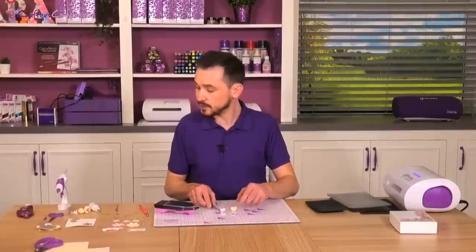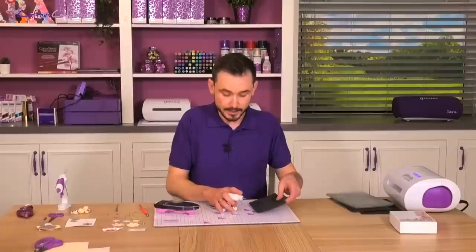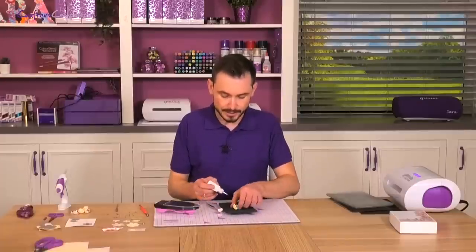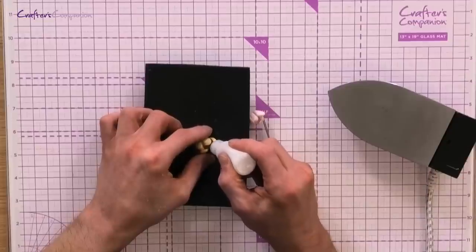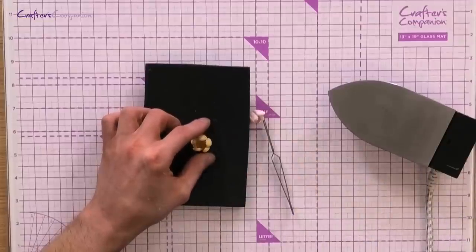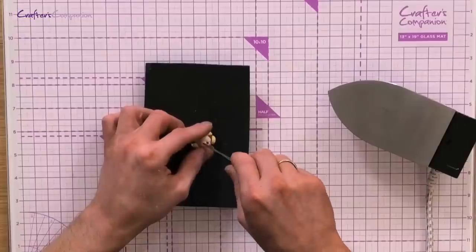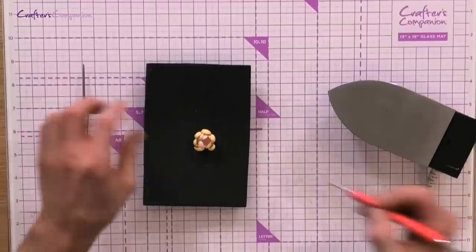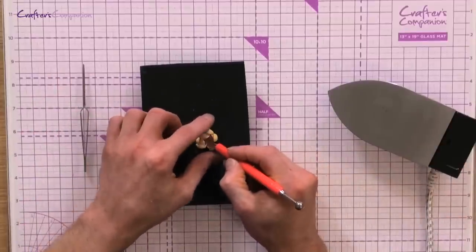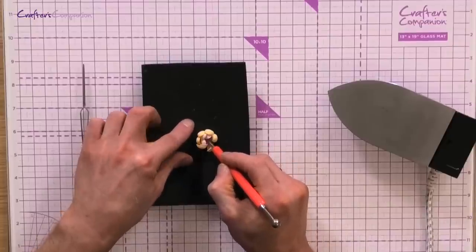Then next, all we're going to do is take some of our white tacky glue. Let me just bring this mat in. I'm just adding a wee bit into the centre, and then I'm going to take the pink flower and settle that in. You can either take your tweezers or your ball tool, and we're just going to add a bit of pressure to the two layers just to glue them together.